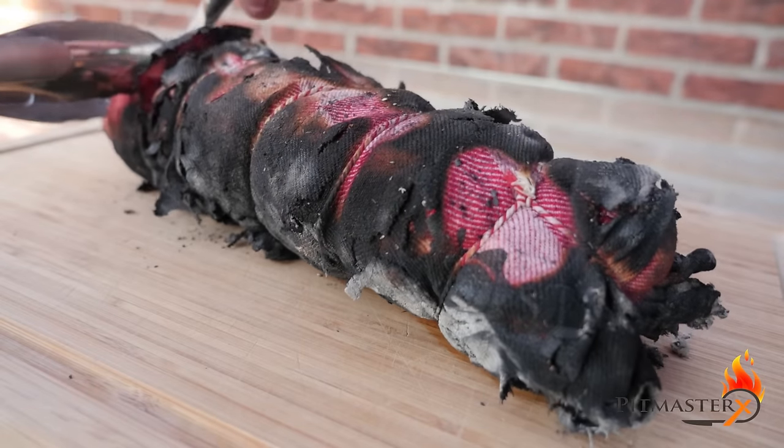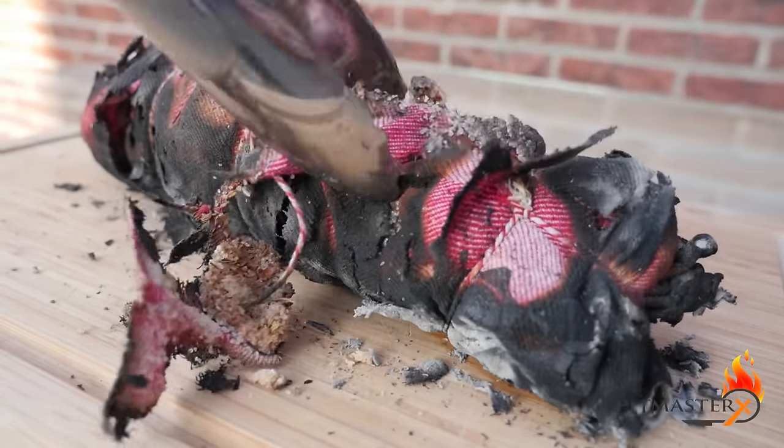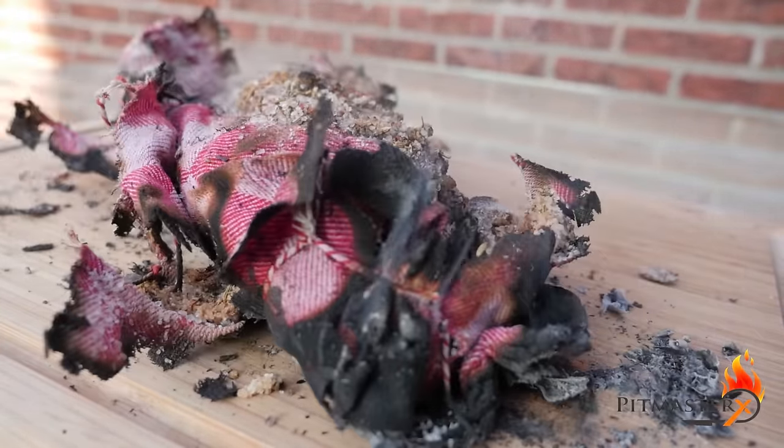I'm removing the Lomo El Trapo from the charcoal when it reached a core temperature of 50 degrees Celsius. Then I'm cutting away the remaining cloth and removing the salt from the Lomo El Trapo.